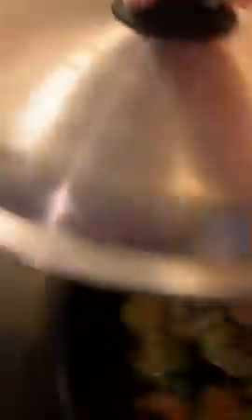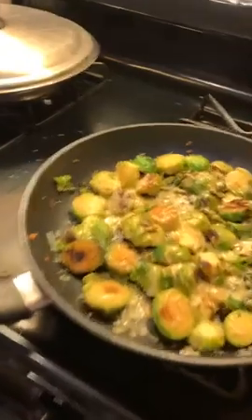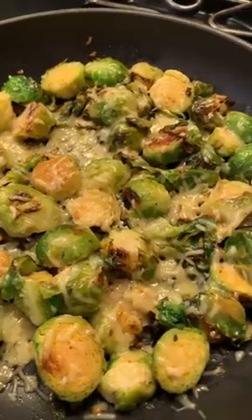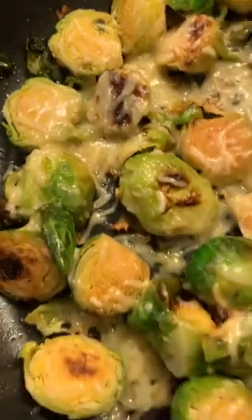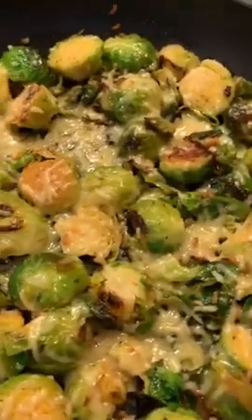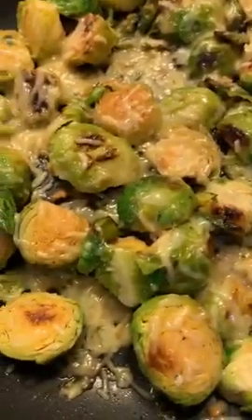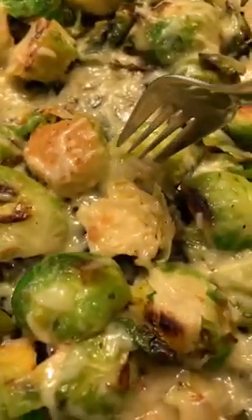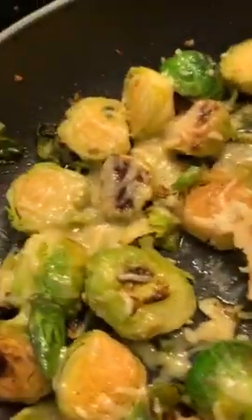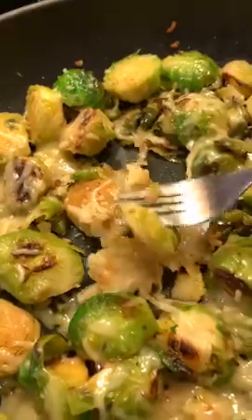First I brown them, and then after I brown them I lower the heat, put a little bit of liquid, and let them cook a little bit. But I like them crunchy so I don't cook them that long. Then I put some Parmesan cheese on top — look at that little crust of cheese right there! Oh my word, guys.